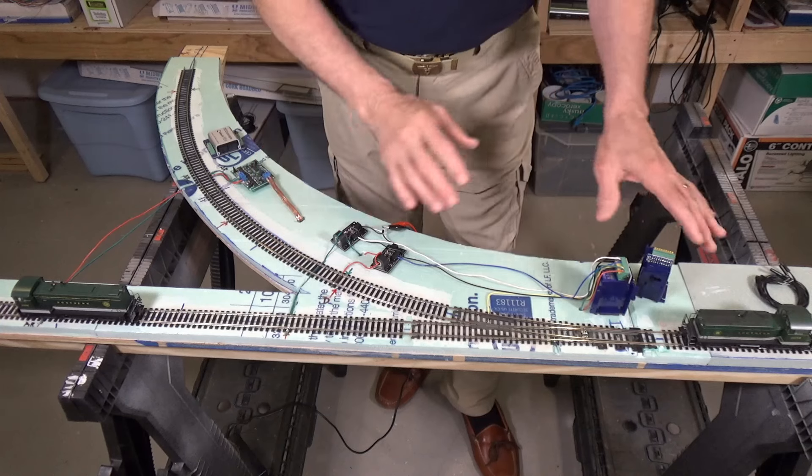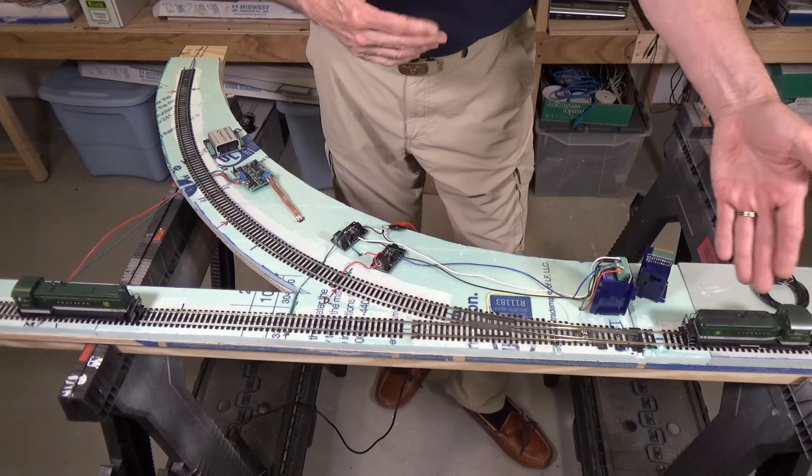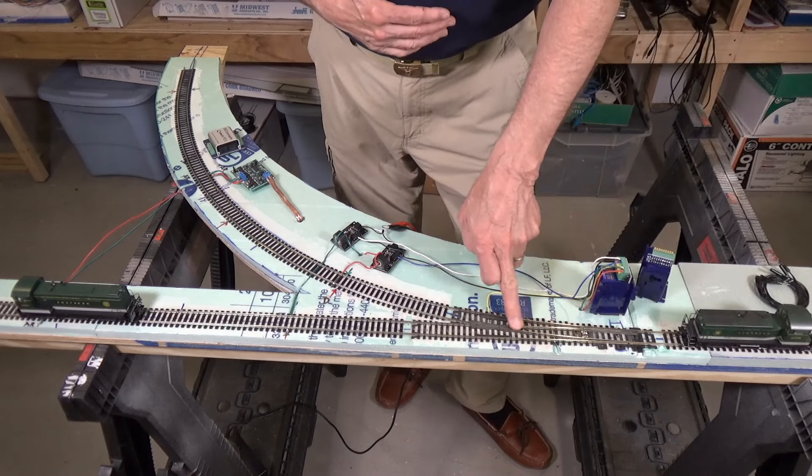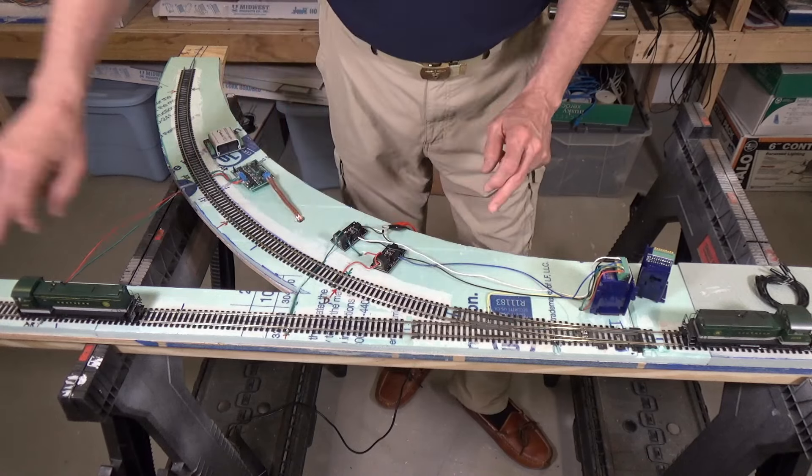What I have here is the entrance to the automated reverse loop. A locomotive coming from my left will enter the turnout here and either go straight or take the diverging leg and go through the reverse loop and return. I did not worry about setting this up with a directional approach because that gets very complicated. For a simple reverse loop where all you're doing is turning trains, it doesn't really matter which direction it goes — the intent is to get the train turned around.